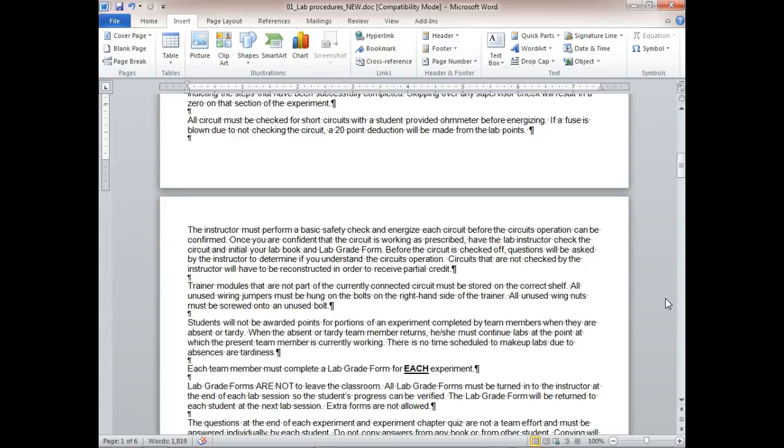Don't penalize yourself because your partner was absent. You may end up making a C when you should have made an A because you waited and let them make up the work. It's just like an employer — your employer doesn't pay you if you don't show up.